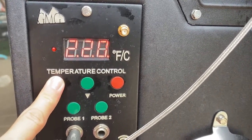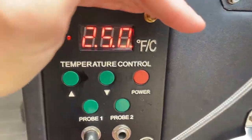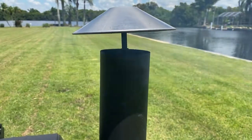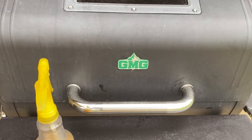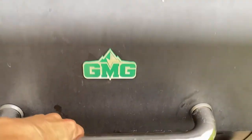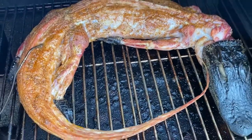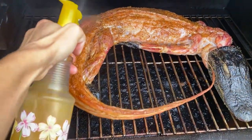Set your smoker to 250 degrees. You're going to smoke this gator until you reach an internal temperature of about 152 degrees. The Wi-Fi and built-in thermometer on the Green Mountain Grill make it easy to track the internal temperature of your cook so you can multitask.